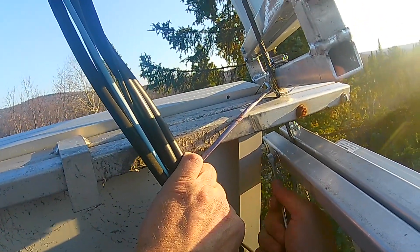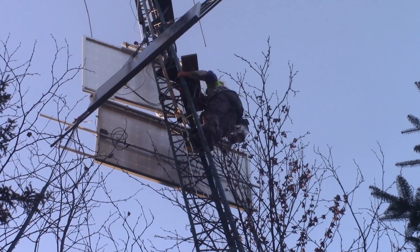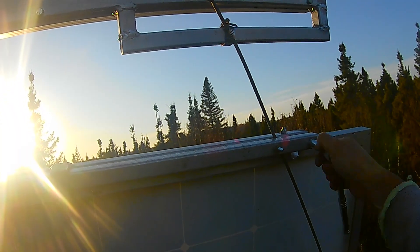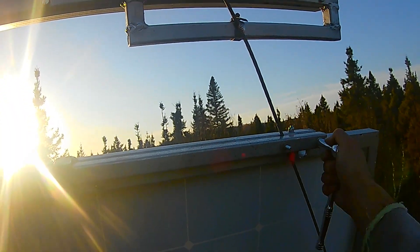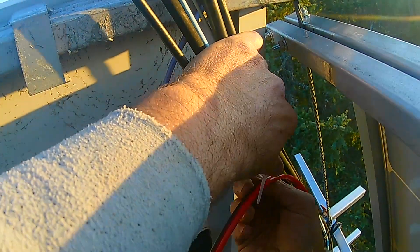When I showed this part to René, she really had a smile on her face. Because in reality, this wasn't that easy. I spent five hours on top of the tower. But at least when I hooked up the wires, I was finally able to get down.